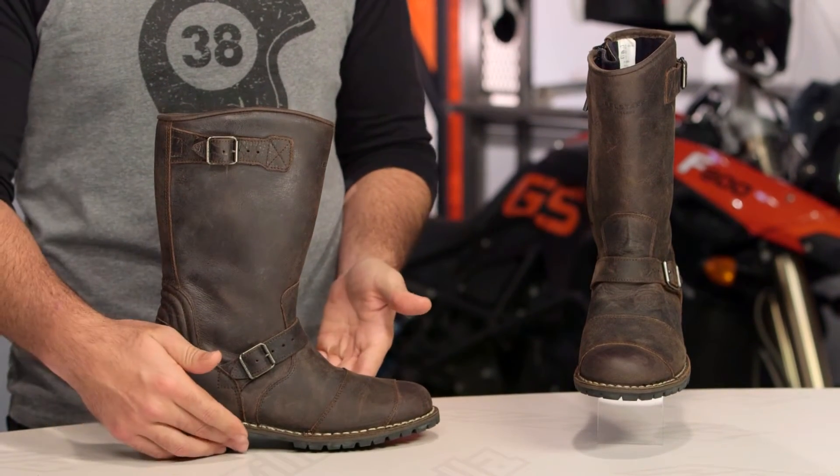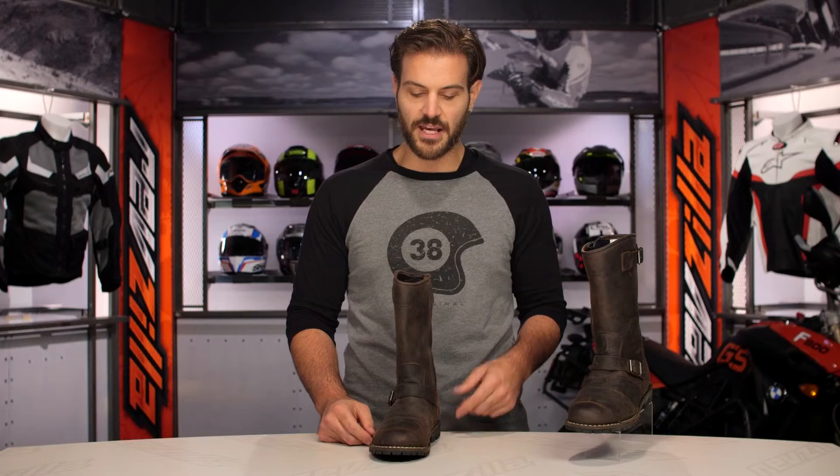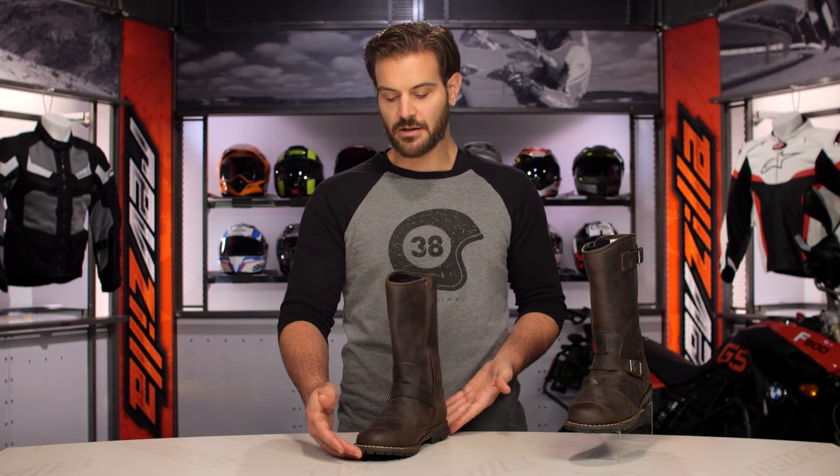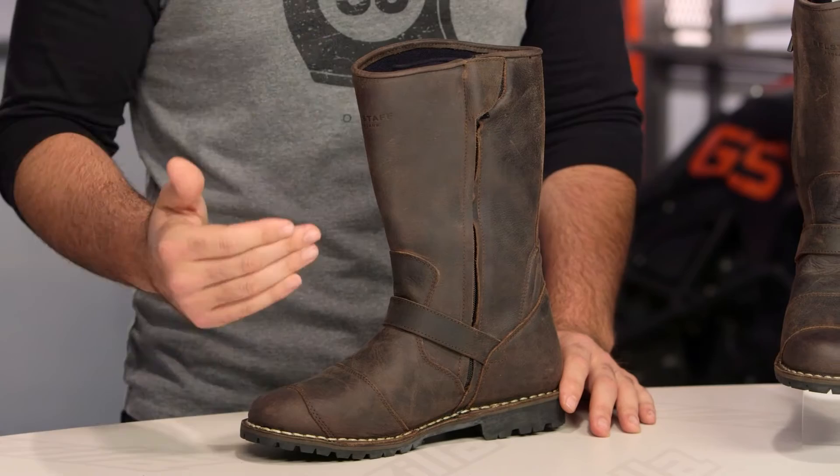What you have is an engineer style, three season cold weather boot. There is going to be a waterproof liner with this and you are going to have a microfleece interior, so it's not necessarily a boot that you're going to wear into the warmest months of the year. Think fall, think winter and then think springtime.